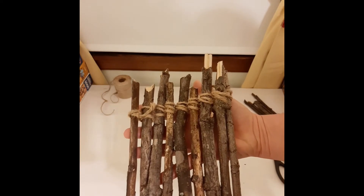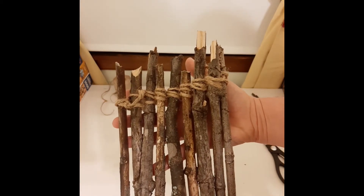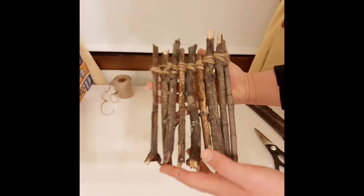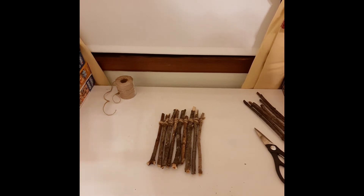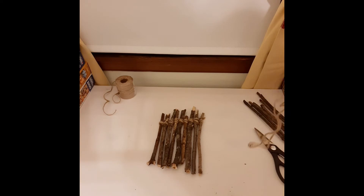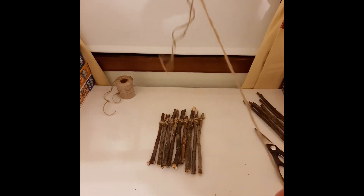I've already threaded the first side of our raft, just to show you what that woven or braided pattern of string looks like holding them all together. I'll go ahead and show you how to do it on the other side. I've discarded the sticks I'm not going to use, but I'll keep them nearby just in case I need to substitute. I've got my length of string already cut — make sure you have a couple feet of string cut. It's really no fun to run out of string while you're threading these together.